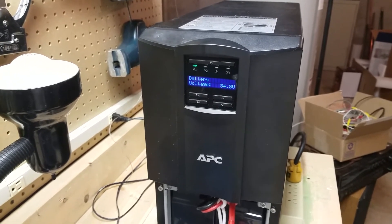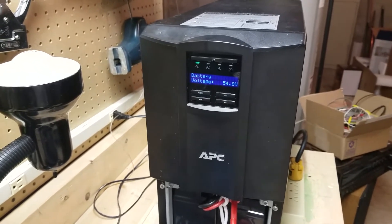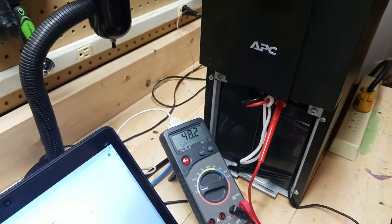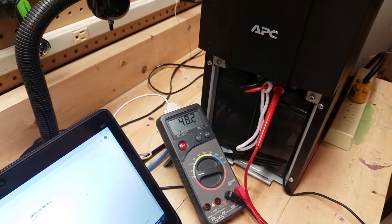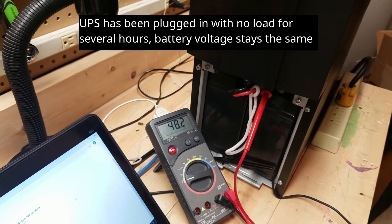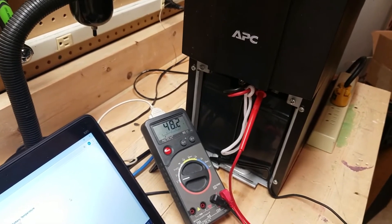The core of the issue is that the battery calibration is not correct. As you can see on the display, it believes that the battery voltage is 54.8 volts. A voltmeter connected to the battery positive and chassis reports that it is only actually 48 volts. 48 volts is nearly dead for four 12-volt sealed lead-acid batteries, so it's no surprise that this UPS will not run correctly.